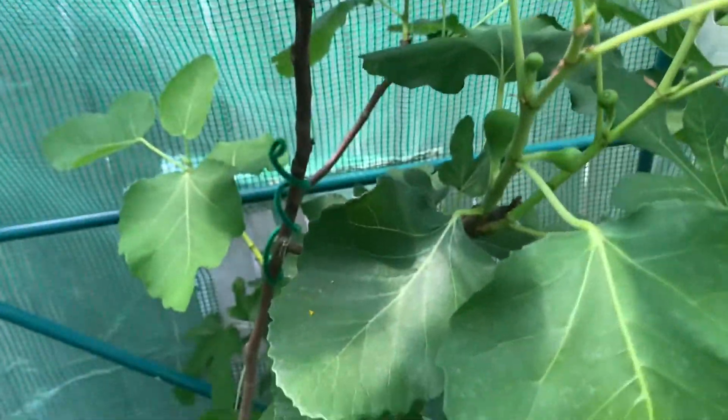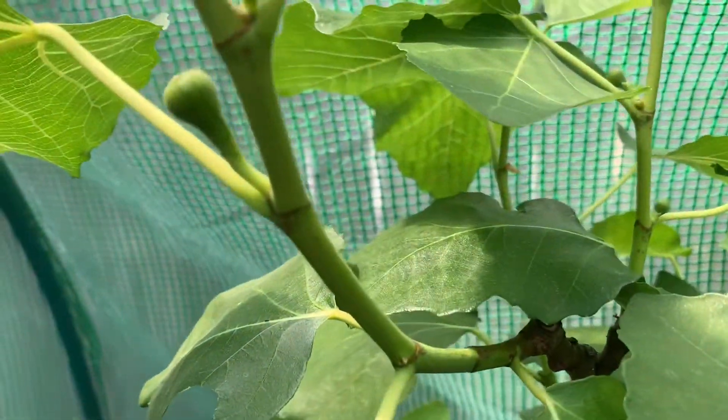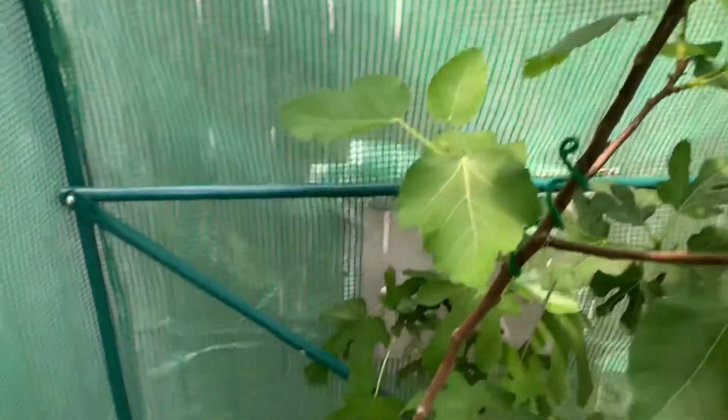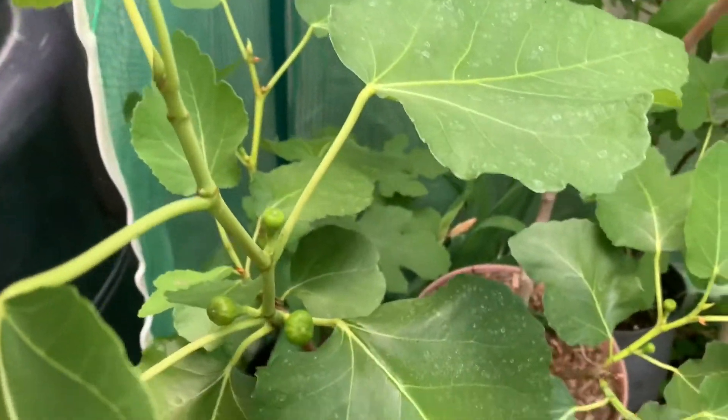But they're doing pretty good. Here they are. This one is the White Madeira. White Madeira. And she is showing out this year, giving me plenty of figs.